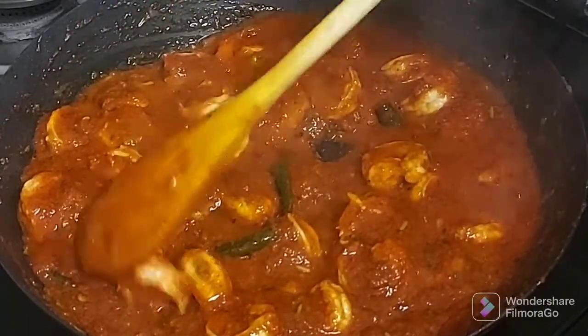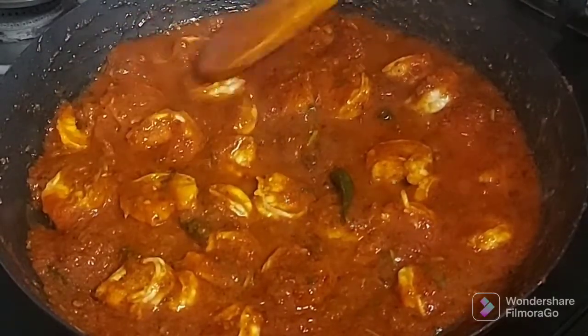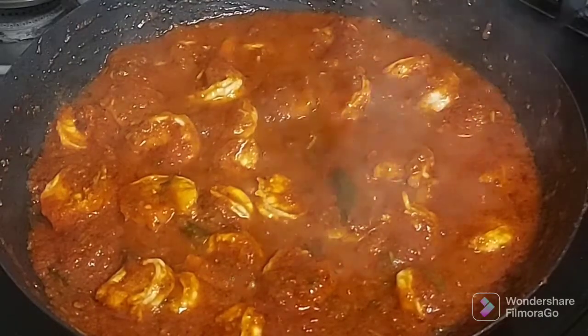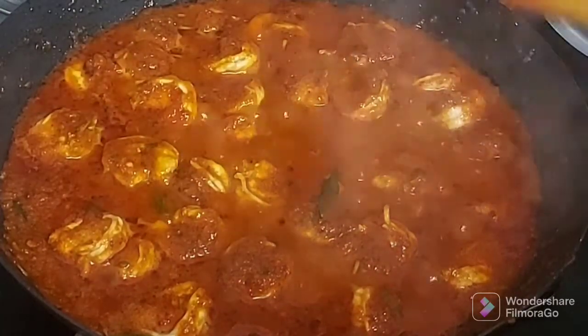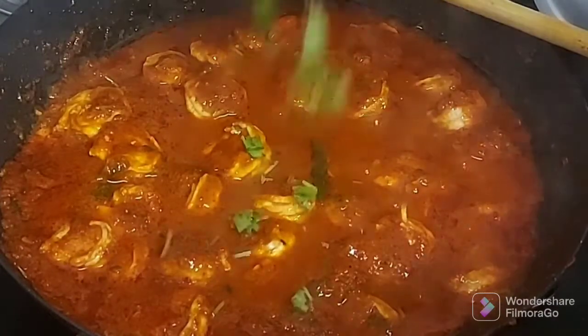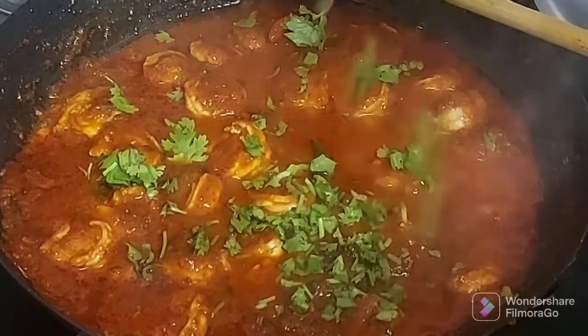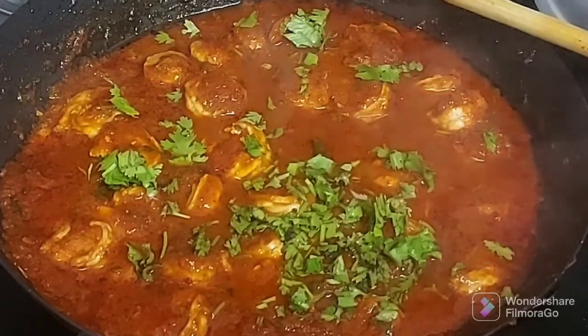I have my prawns here. I am going to cover it with the lid and cook this for just two to three minutes. Let's check - prawn rechado is done. Being a little generous with the coriander. We will keep this aside and we will fry our fish now.